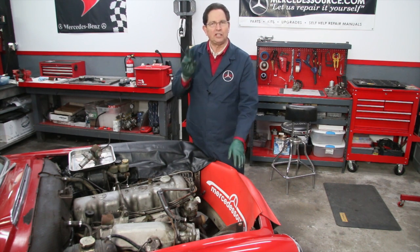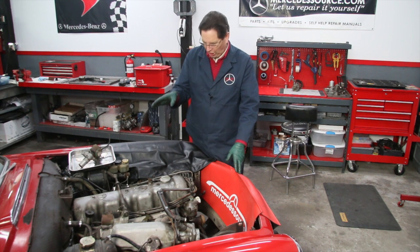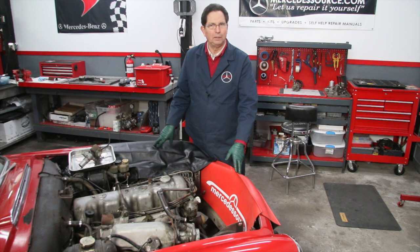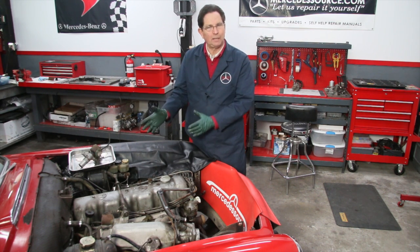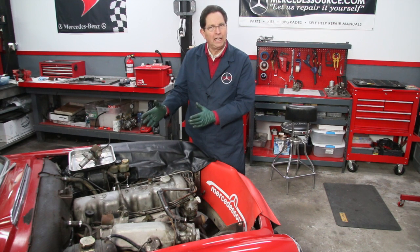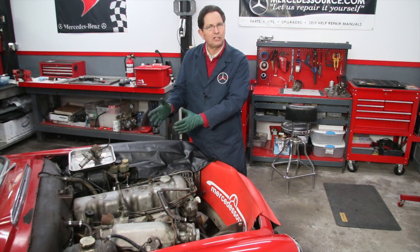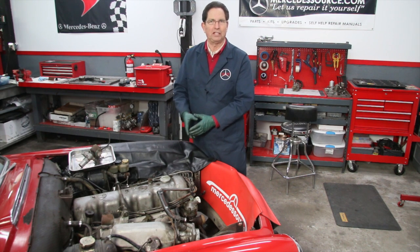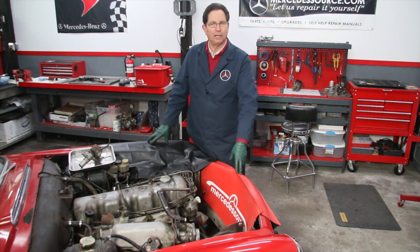The other reason — number two — is that some of the key components on the fuel injection pump rely on indicators from the coolant temperature. If the coolant temperature doesn't get hot enough, those particular mechanisms will not work properly, thus leading to more black stuff coming out of the tailpipe.